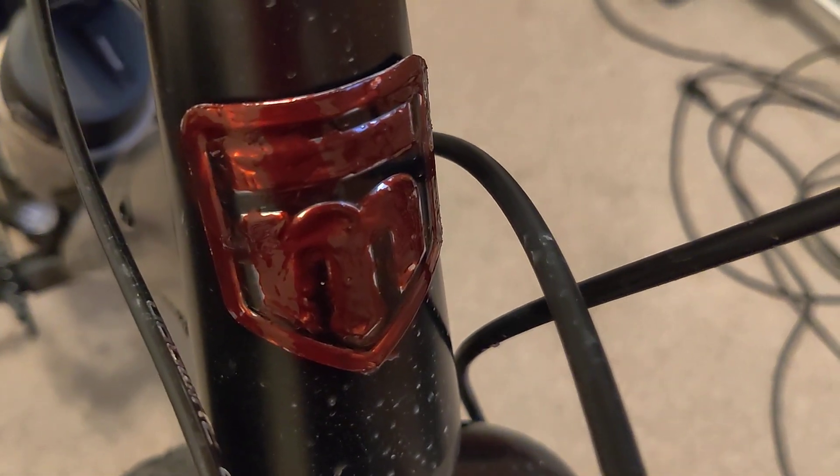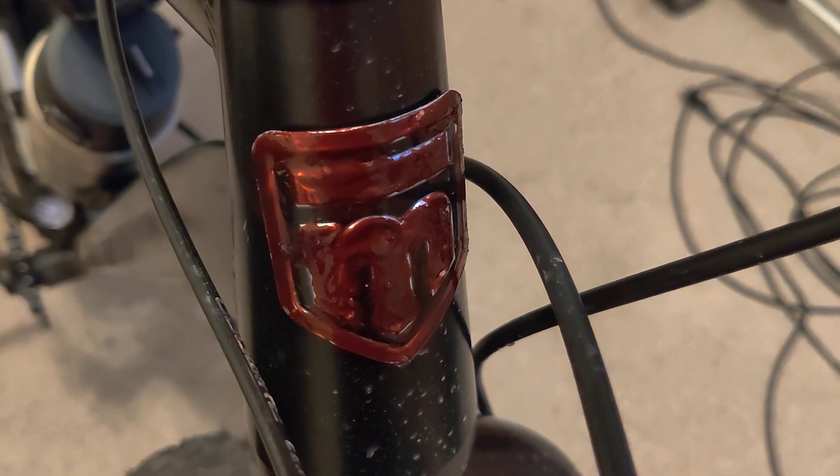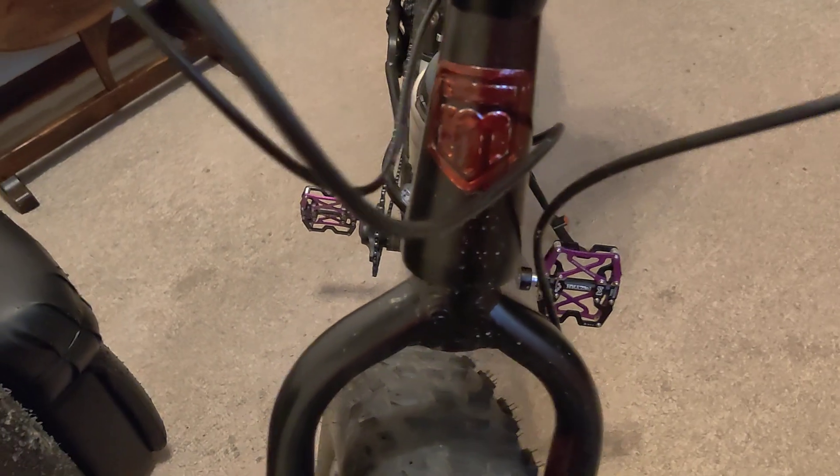I just painted my Mongoose logo because I wanted to improve the looks of the bike. Look at that — that looks good. It used to be chrome.